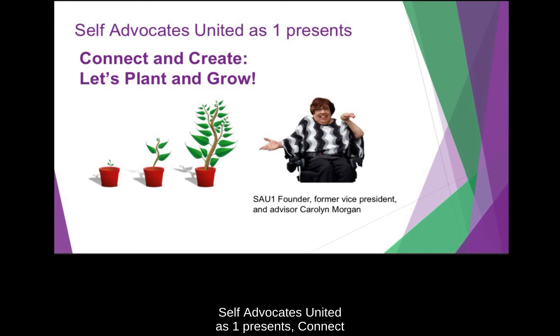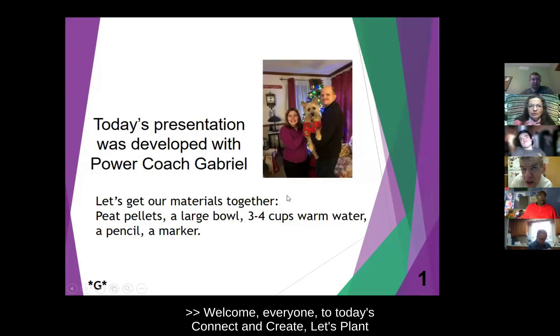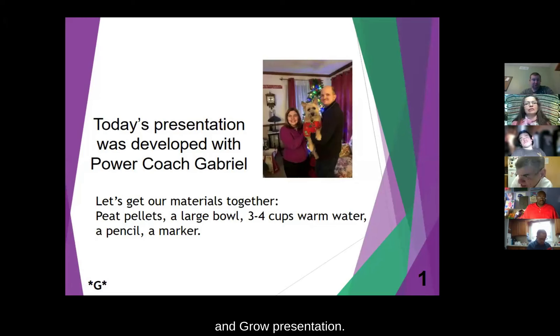Advocates United as One presents Connect and Create: Let's Plant and Grow. Welcome everyone to today's Connect and Create, Let's Plant and Grow presentation.